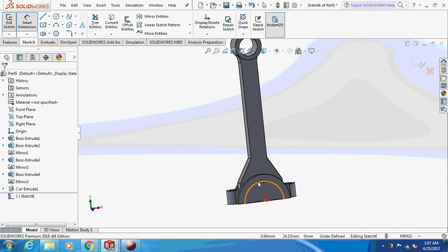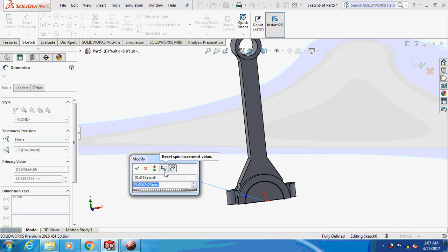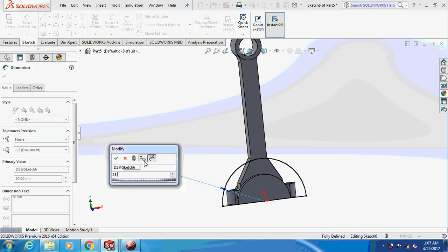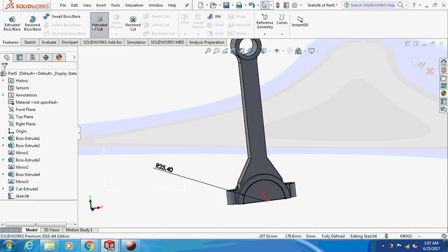Let me check this — it's 15.8. The radius is 25.4. Extrude cut this thing through all.